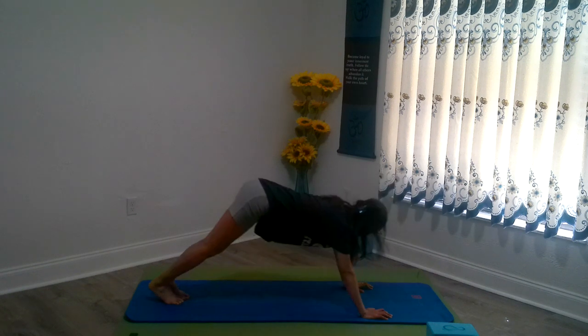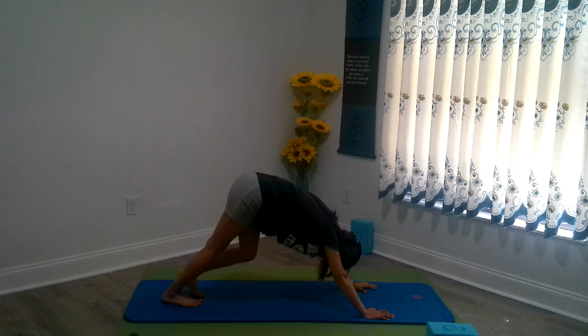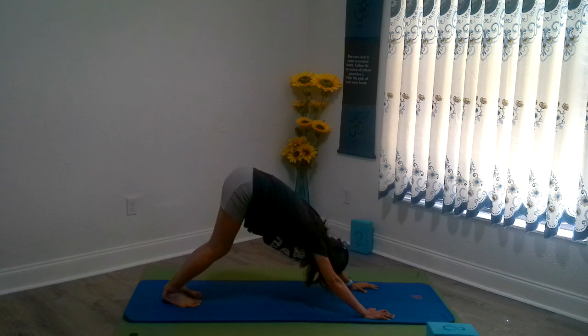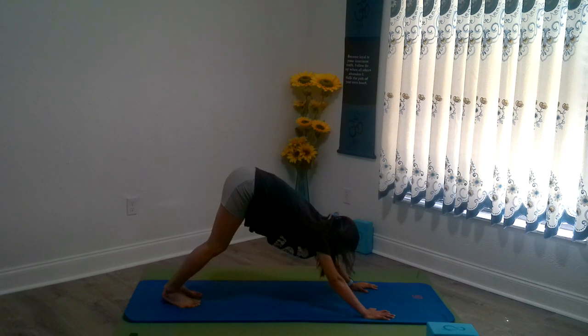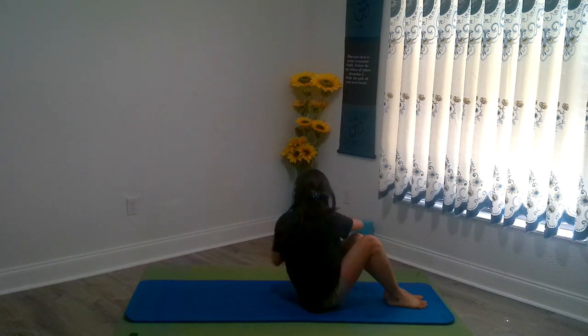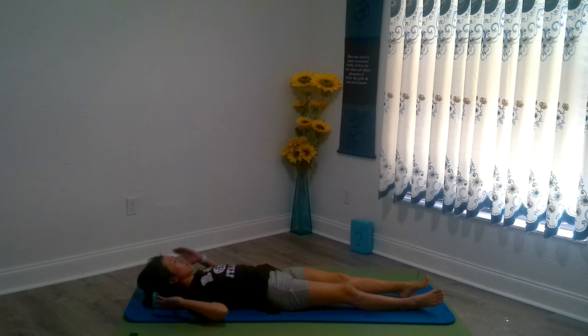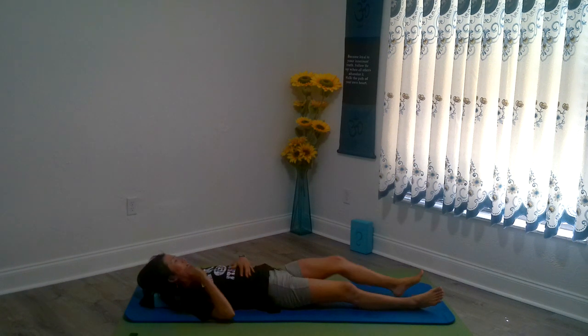Inhaling, up dog — squeezing the butt out, it seems like you've been prepping it. And exhaling, downward facing dog. Excellent day. Jumping on through — but this time use a yoga block again if you need to. Rolling down for your restorative cool-down time. Right on time.